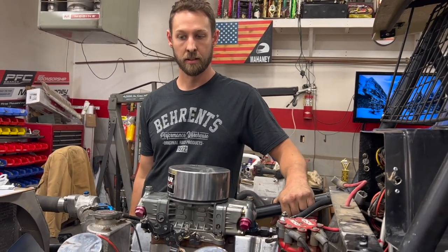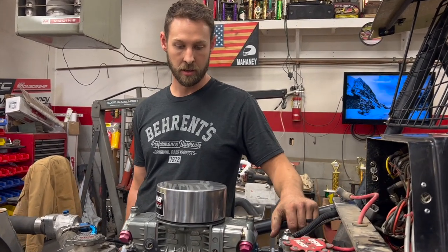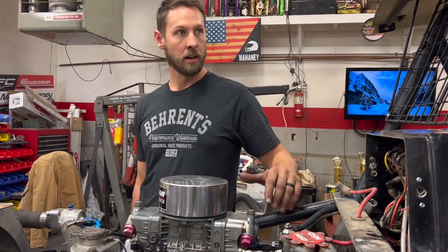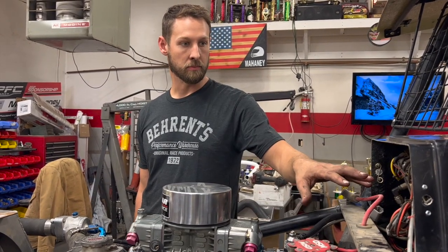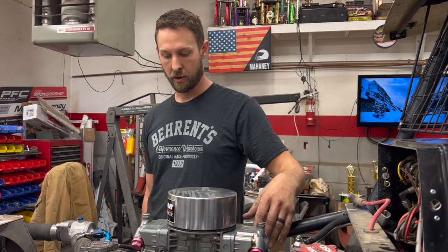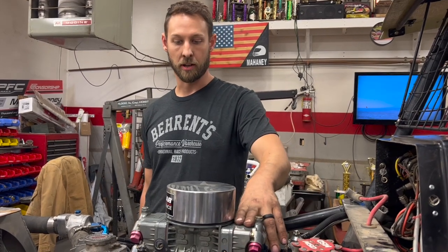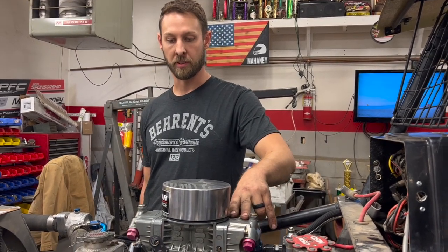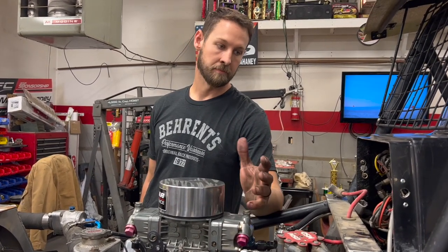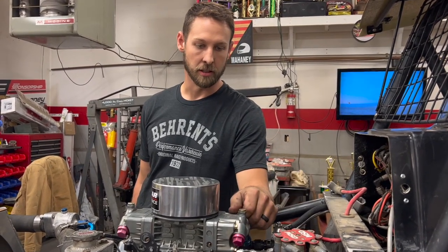We are running this engine at the Fulton 200 and Super Dirt Week. At the 200 we're going to need the spec intake and headers, but not the MSD box. So we've changed the intake and the headers, and we also have to change the carburetor — for PA we run a 750 carburetor, this is a stock 650 carburetor, so we're going to put that on. Then for Dirt Week, the only thing we'll have to change is the MSD box.